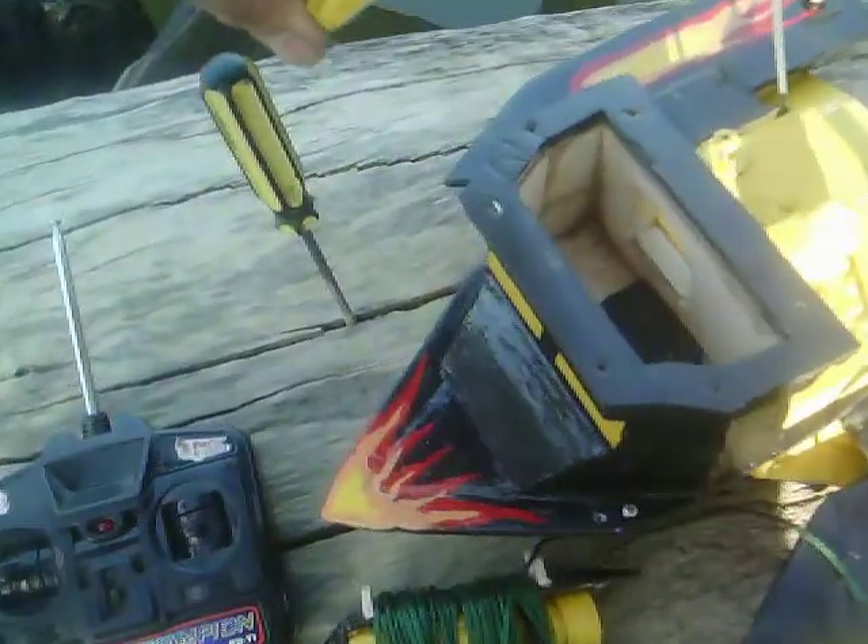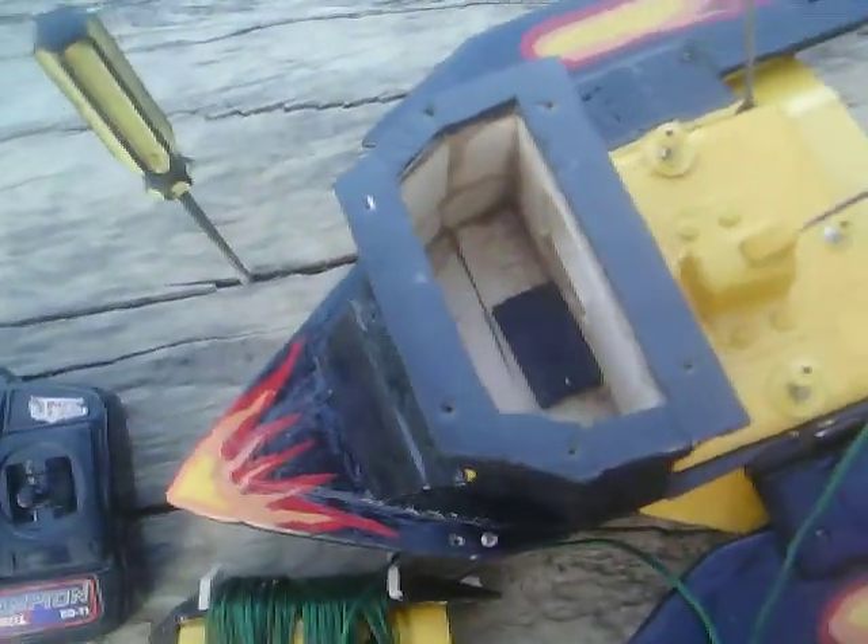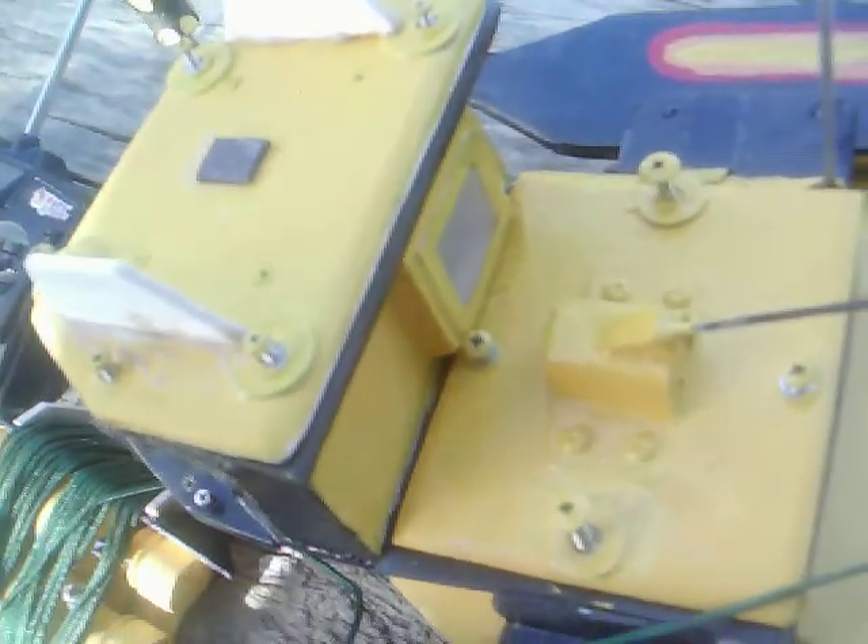This is the compartment for the camera, this particular camera. Viewing port. And this here is to put the battery in.